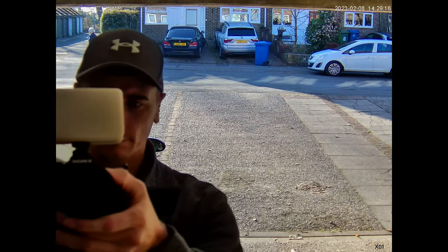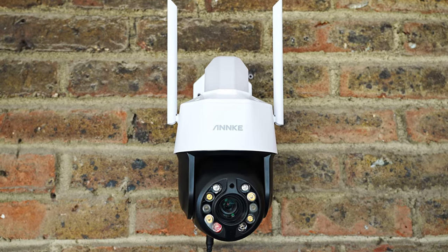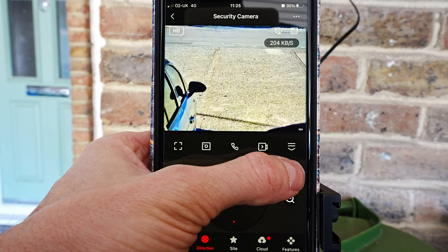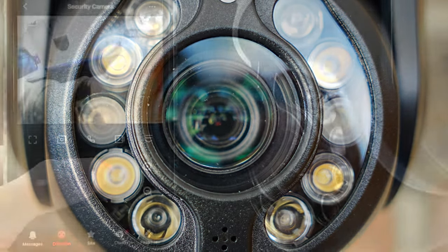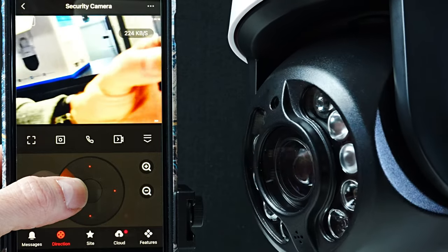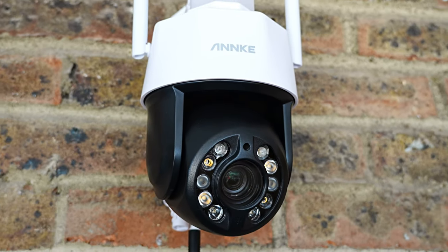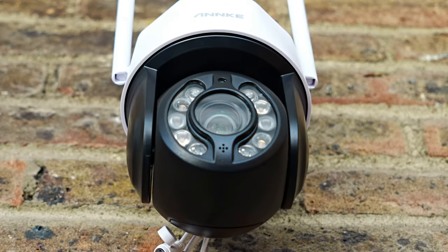I notice every time it detects a person it puts a green box around them. I have the tracking turned on and the motion detection turned on. You also have the option for this to record constantly and the recording will be loop recorded. Now I'll show you what the zoom looks like on 20x zoom, which you access by tapping the plus or minus on the screen — you can see the lens moving inside the camera. This is how you rotate the camera: when you're on direction you tap left, right, up, or down and the camera will move. The better Wi-Fi signal you have, the more responsive the camera will be. I have my Wi-Fi router three floors up in the living room and it seems to be working okay with the signal still.